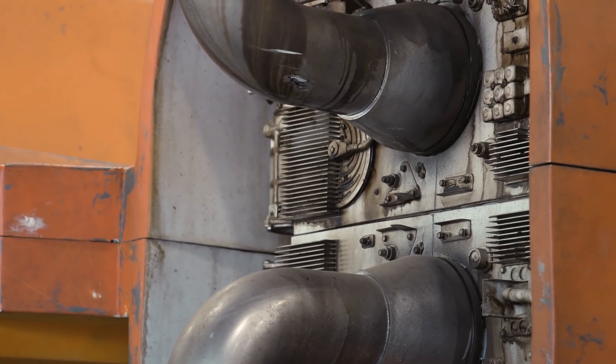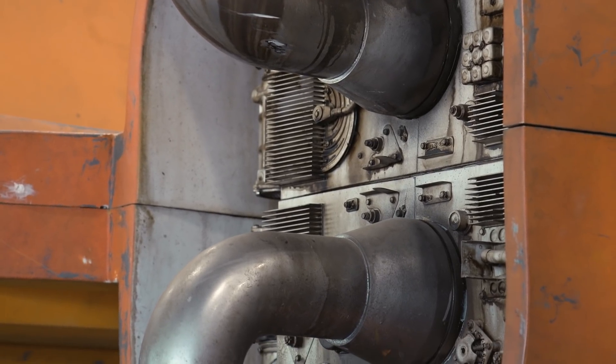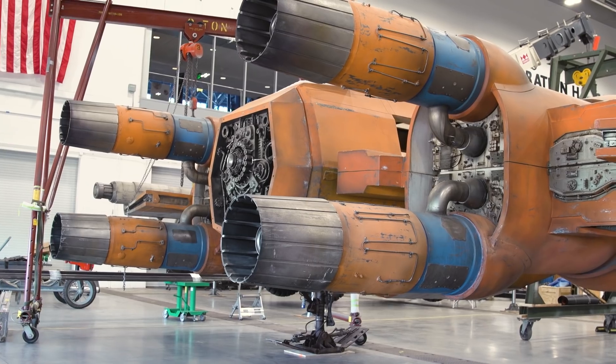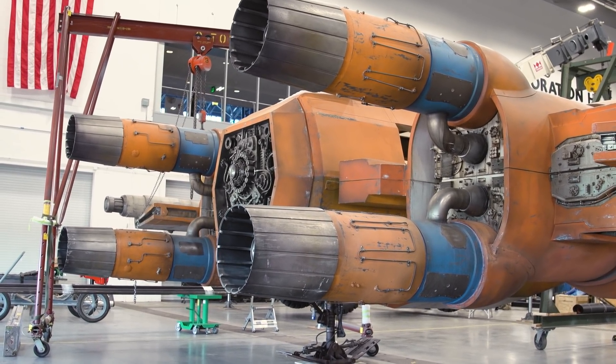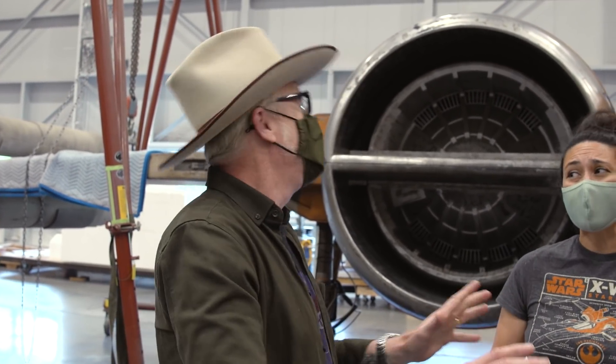There's also the fact that the Lucasfilm Star Wars aesthetic is beat to crap. I remember finishing my own R2-D2 and getting really in the weeds about precision, and I was thinking, why am I being so precise? I've seen the real R2 — I've seen five of the real R2s and they're pieces of garbage, they're beat to hell. So I stopped worrying so much.